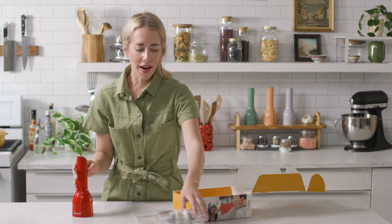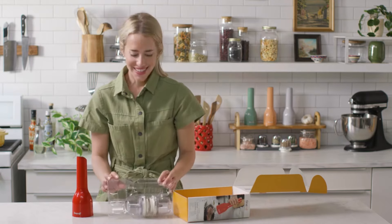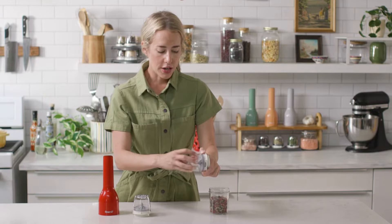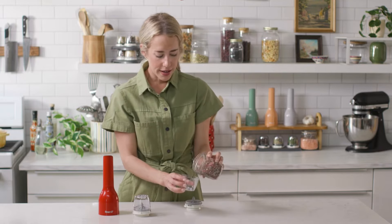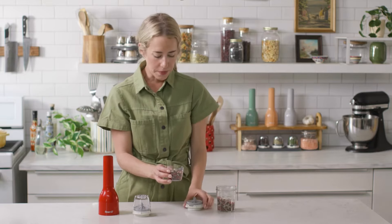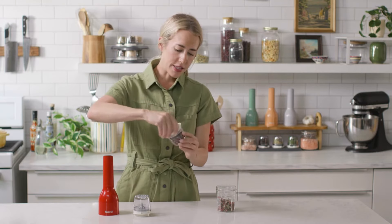Now we'll take our Pro Plus pods and fill them up with some of our favorite spices. We designed these with a small grip on the side to make it really easy to untwist. Simply remove the cap, pour in your spice — I have a medley of peppercorns here — and you really only need to fill it about two-thirds full. Put the cap back on top and then simply screw it back together.